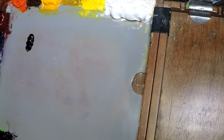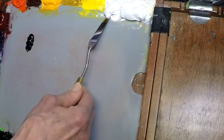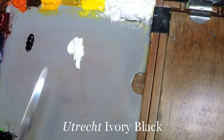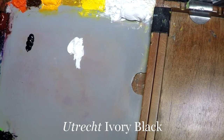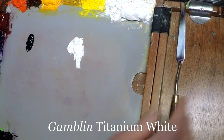Those two colors are black and white — ivory black and titanium white. I'm using Utrecht ivory black and a Gamblin titanium white. Not that it matters, because most titanium whites and ivory blacks are pretty much the same no matter what brand.